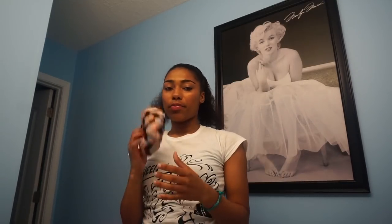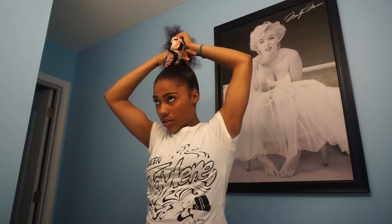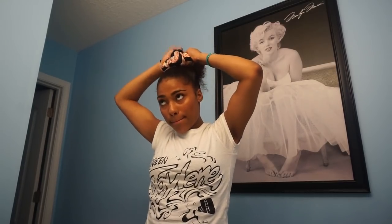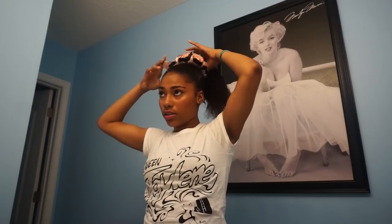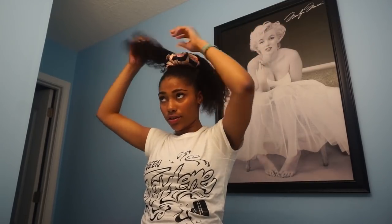Next, I'm gonna grab my bun maker and slip my hair through the hole, then pull it and push my bun down. I'm gonna slip it through, then spread my hair around and try to cover the bun.